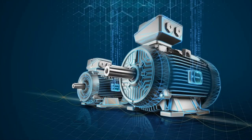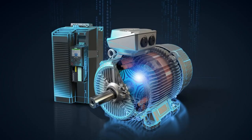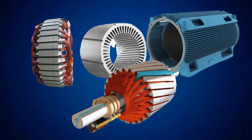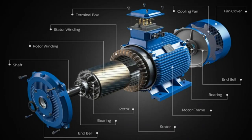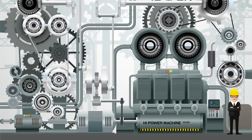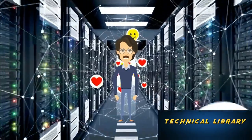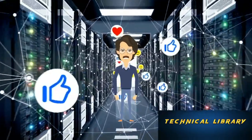In today's video we will learn what is a synchronous motor and how does it work, what are the main basic parts of the motor, how to calculate the synchronous motor speed, and the applications and uses of synchronous motor. Welcome to Technical Library — subscribe the channel for latest videos and updates.